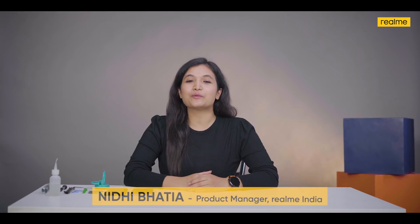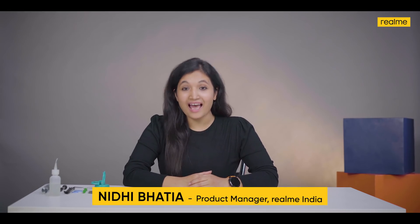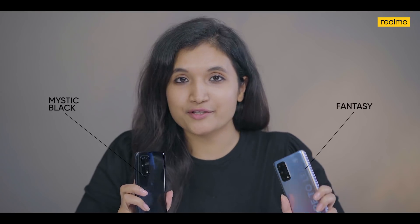Hello everyone, hope you're doing well and keeping safe and enjoying our latest realme products. Do let us know which of the latest realme offerings is your favorite. The process of assembling a smartphone is quite mesmerizing and fascinating, so I thought let's show it to everyone. This will also show why we are still the number one quality smartphone brand in India. The realme X7 Pro 5G comes with a glass back in two beautiful colors — Mystic Black and Fantasy. Fantasy is my personal favorite, so we will be using this for the teardown.